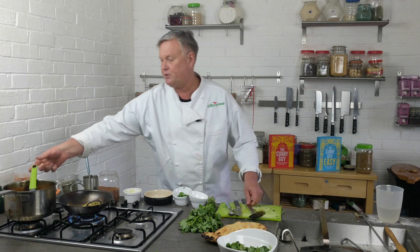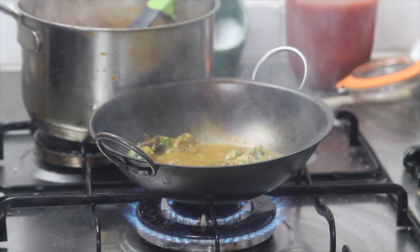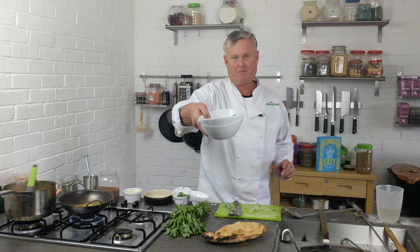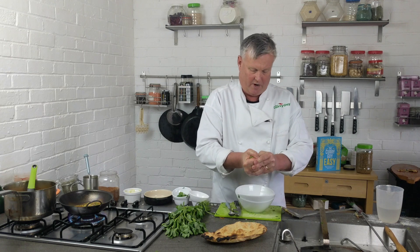I'm going to swirl in a little bit of base sauce. Now I've got the fresh methi here — and what I've done is put it in a bowl with about a teaspoon of salt. Some people find methi or fenugreek leaves to be a little bit bitter, so by putting them in salt and then squeezing all the water out, you put that bitterness into the bowl.